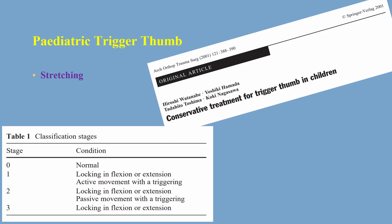This study also classified the pediatric thumb into 4 stages: stage 0 is normal; stage 1 is locking in flexion or extension with active movement and triggering; stage 2 is locking in flexion or extension with passive movement and triggering; and stage 3 is locking in flexion or extension. It was found that 80% improved in stages 1 and 2 by stretching, and about 20% improved in stage 3.